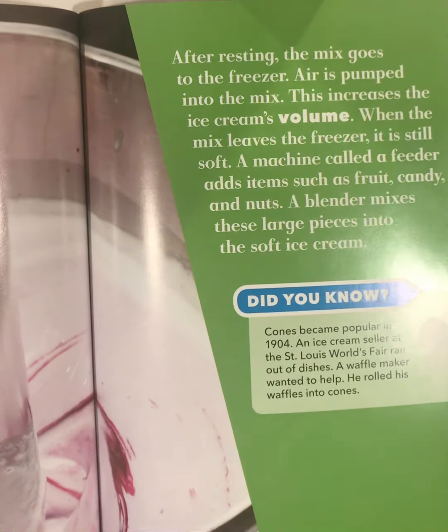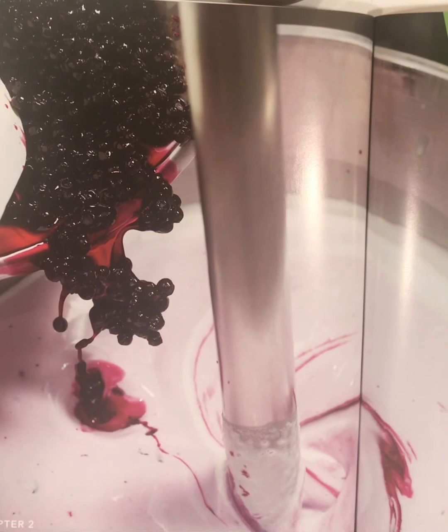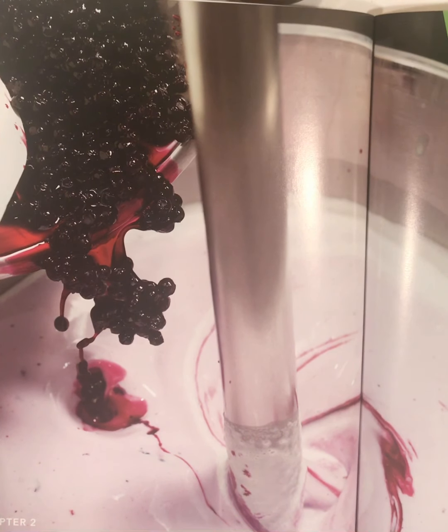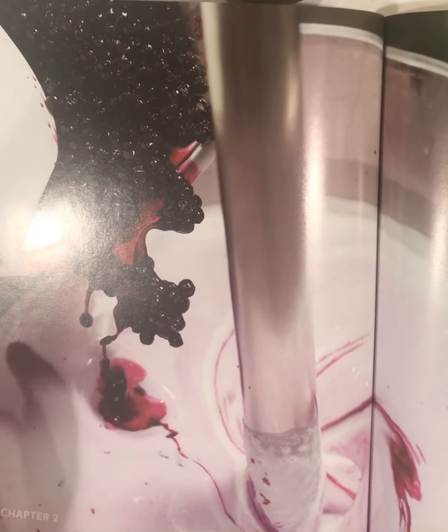After resting, the mix goes to the freezer. Air is pumped into the mix, which increases the ice cream's volume. When the mix leaves the freezer, it is still soft. A machine called a feeder adds items such as fruit, candy, and nuts. A blender mixes these large pieces into the soft ice cream.